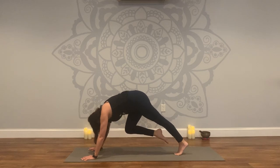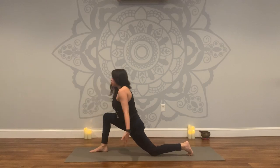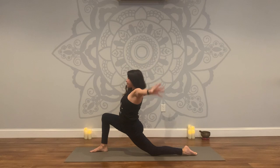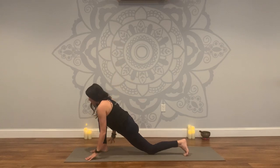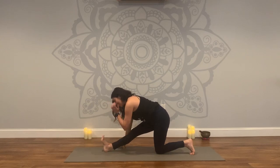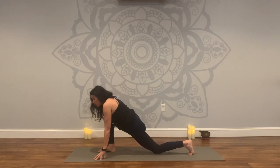Exhale, draw your knee in towards your chest, forehead towards your knee, round your back. Plant your foot, lower your back knee, sweep the arms up, deep breath in. Exhale, release it down. Left hand plants, right arm up — twist. Inhale. Exhale, release. Same thing: runner's stretch, extend, right leg straight, right toes to the sky. On your exhale, come back to your lunge. Back foot comes forward to the top of the mat, slow in your transition.